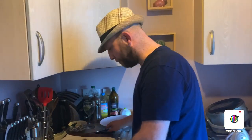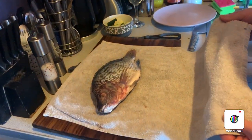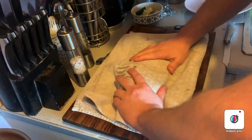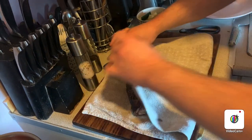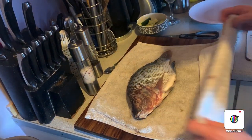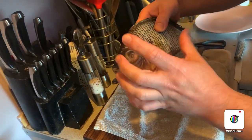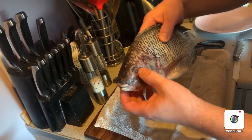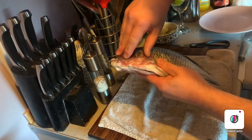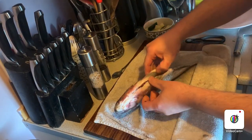So, this is my tilapia. For most fish really, you should give it a quick wash and dry it with a clean tea towel. This has been previously frozen, but if it was fresh fish, what you want to look for is nice bright eyes — they shouldn't be sunken in like this, but that's only because it's been frozen. And when you look at the gills, they should be bright like that. So this one has been gutted.